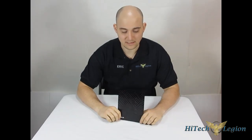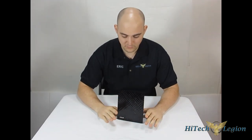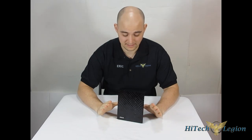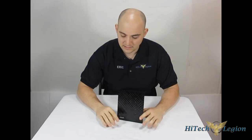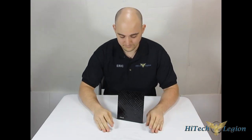And that is it for the review of the RT-N56U gigabit router from Asus. For a full review with more speed tests and all that, please click the link below as we have much more on the website. If you like the video, please subscribe to our channel and like the video. We also put an Amazon link below for pricing. Thank you.